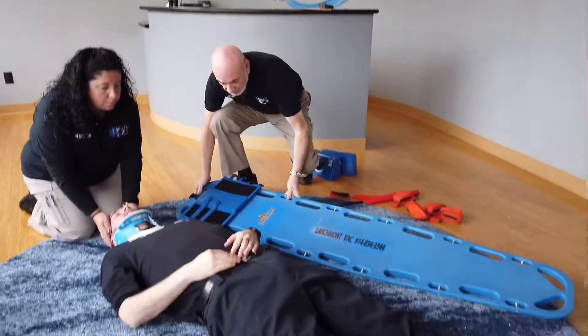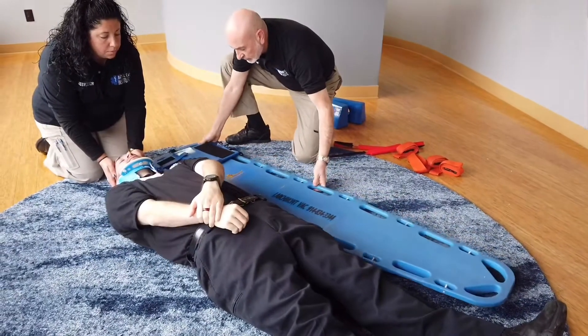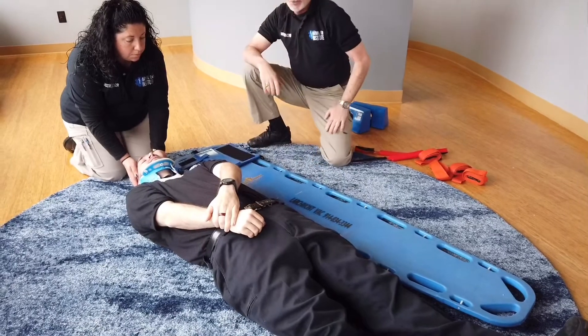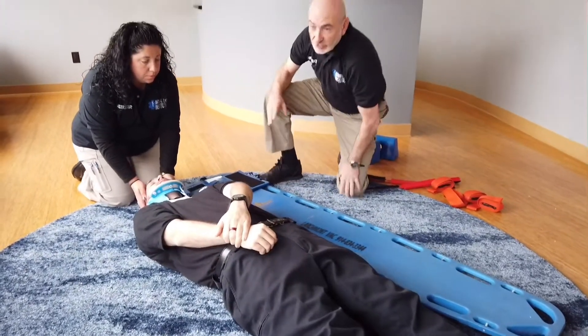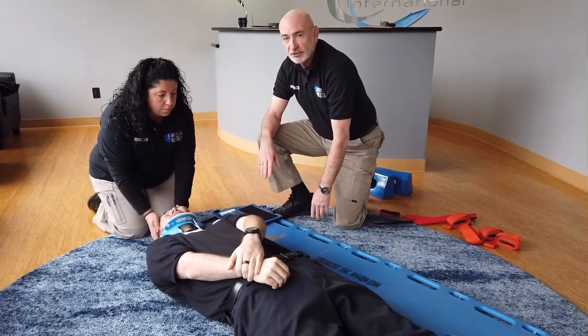Now that we have our straps and head block base in place, we will place the board down beside the patient and approximate the position where you want the board to be relative to the patient's body. Please note that to move the patient onto the long board you use the log roll technique.